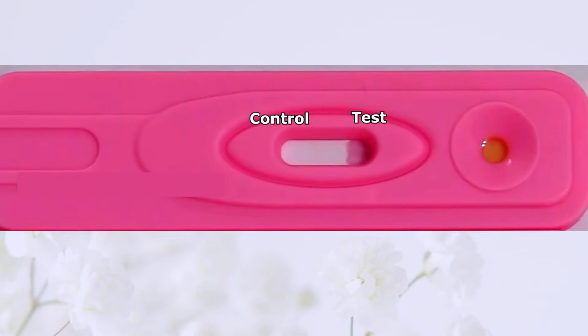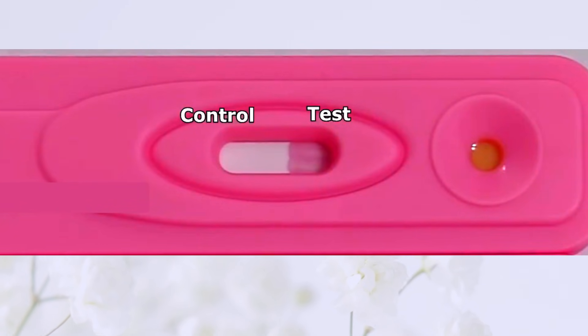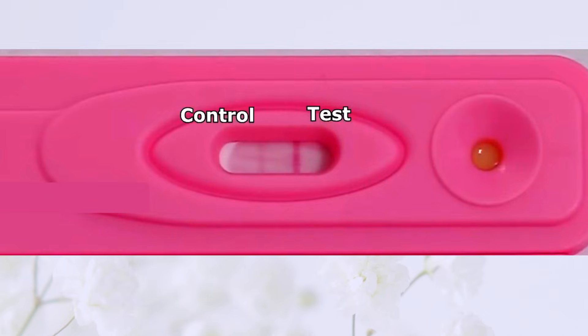What is the pregnancy test checking for? When you're pregnant, your body starts making a special hormone called HCG. The test checks for this signal in your urine. If the test finds the signal, it means you might be pregnant. This signal gets stronger as the days go by, and that's why timing is important when you take the test.